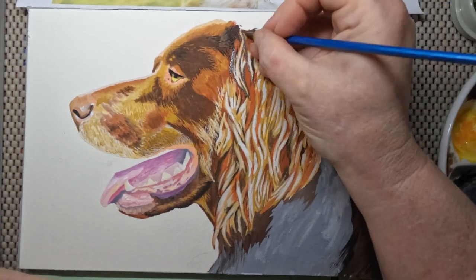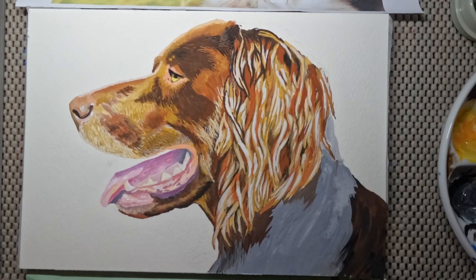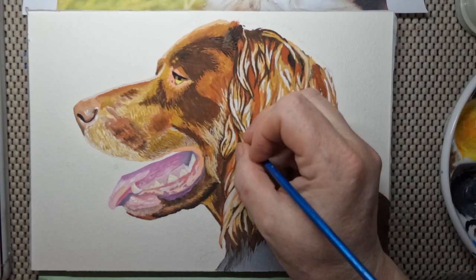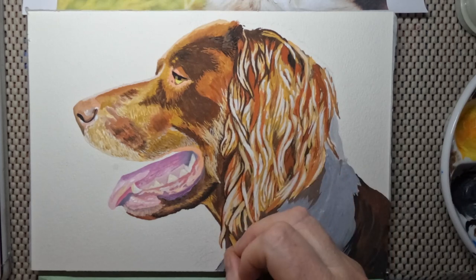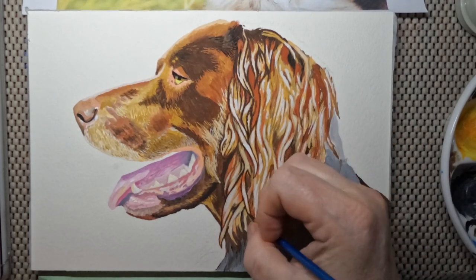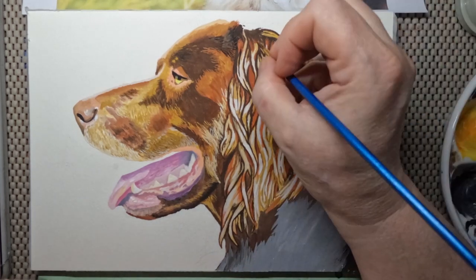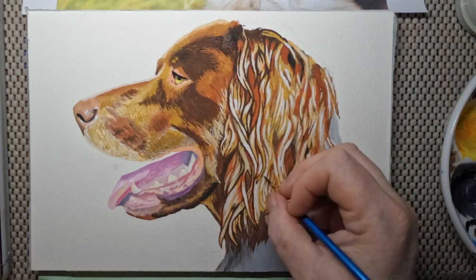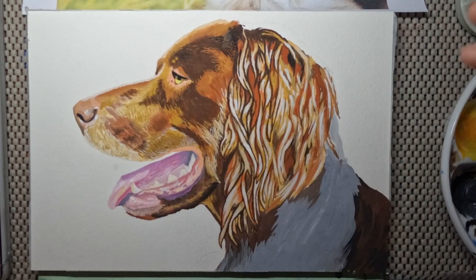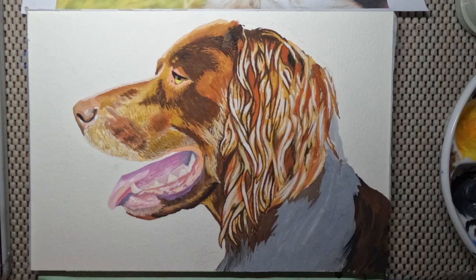I outlined everything again in the burnt umber and then realized it's too dark — it looks too outlined. While some things I love outlines for, like Van Gogh's work or even cartoons where the outlines add to the drama, for this piece it was wrong. So once again I went over it and just softened them, made the lines narrower by going over it with ochre.